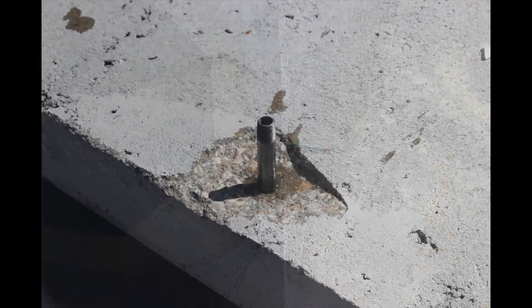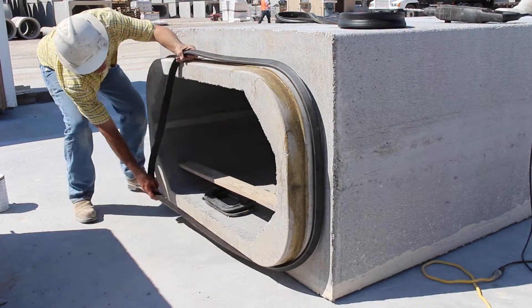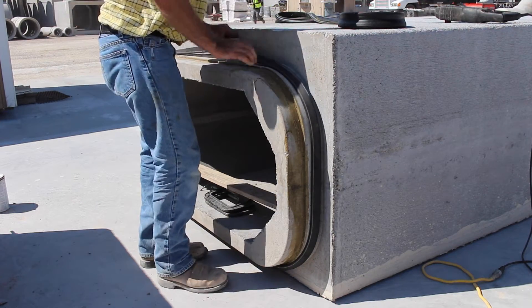Once the tubes are set, the tape or plug should be removed from the tubes. The secondary gasket is installed on the spigot section of the corresponding box section. Once the two box sections are homed, this gasket will contain the water within the joint.